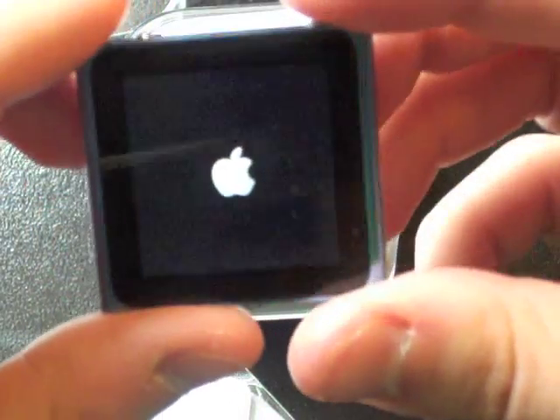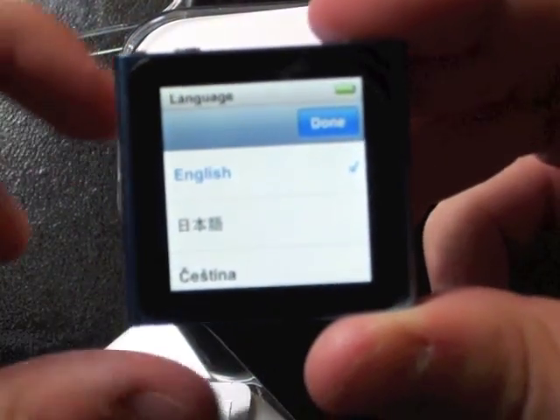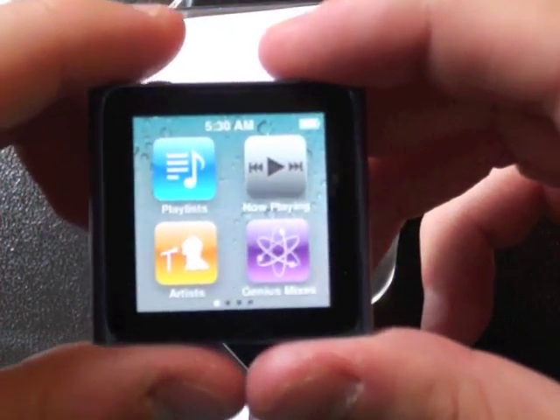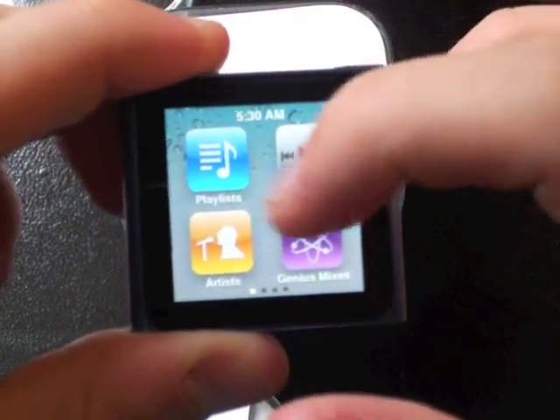We will start it up and see what happens. It wants to know if English — yes. And there we go, there's our home screen. We've got Now Playing, Playlists, Artists, and Genius Mixes.